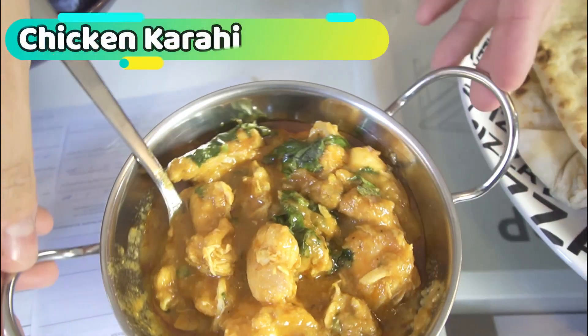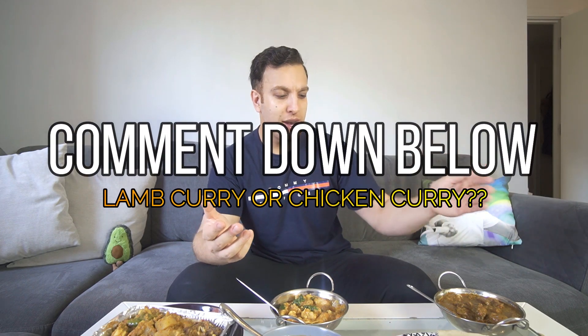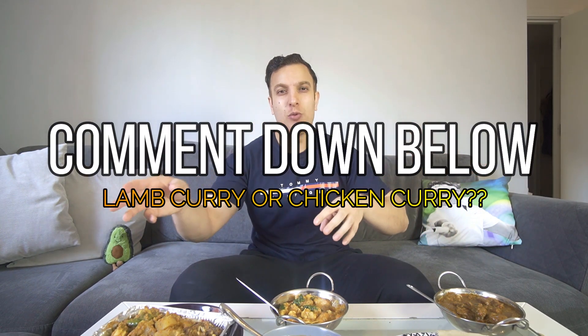Let's try the chicken now. That lamb was just incredible — I can't wait to get back to it. I'm going to try the chicken without the spoon this time, or I'll have to hand in my Asian card. That's really nice — significantly less kick than the lamb. I'm much more of a lamb fan. What about you guys — lamb curry or chicken curry? I always go for one lamb and one vegetable together.